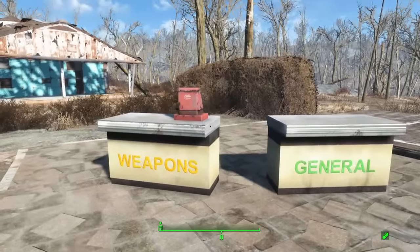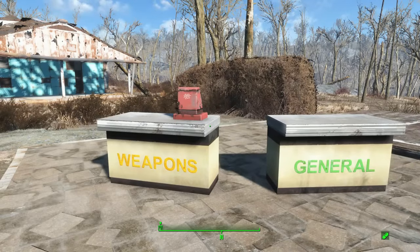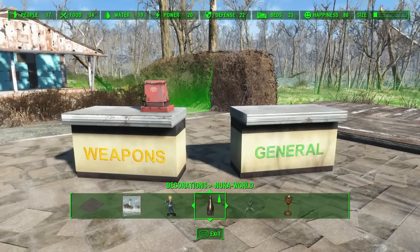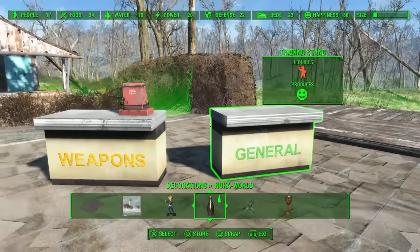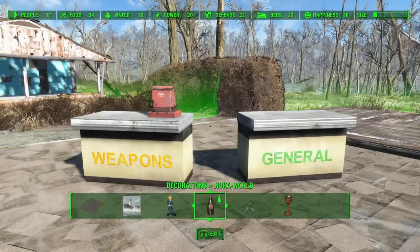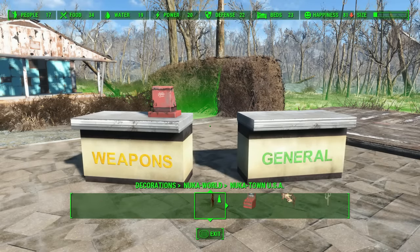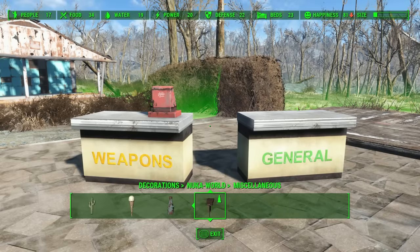Now these cash registers come with the Nuka World DLC, so if you don't have that obviously you can't do this. The cash registers can be found under Decorations, Nuka World, and then under Miscellaneous.